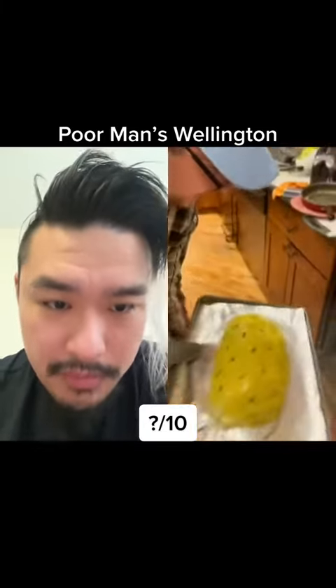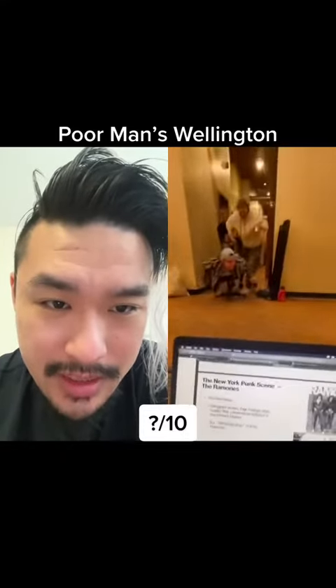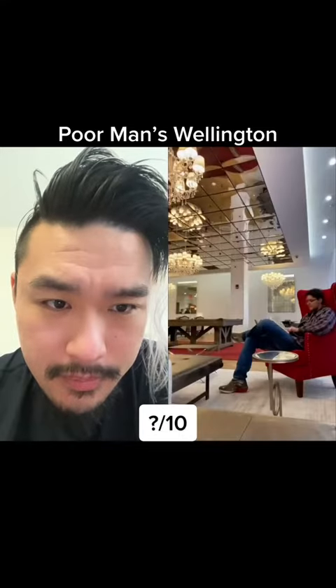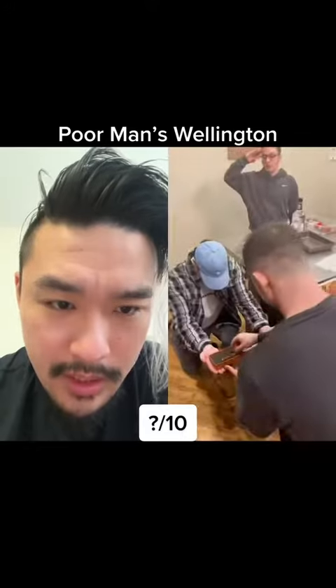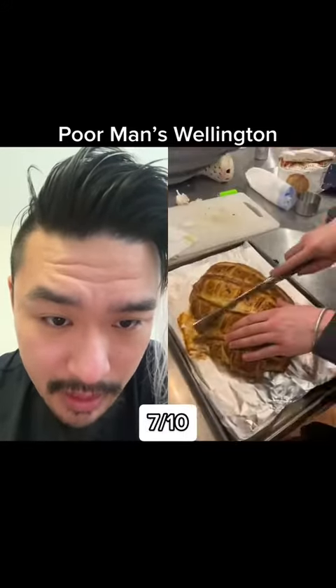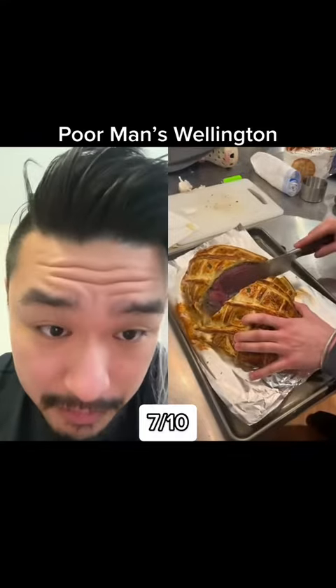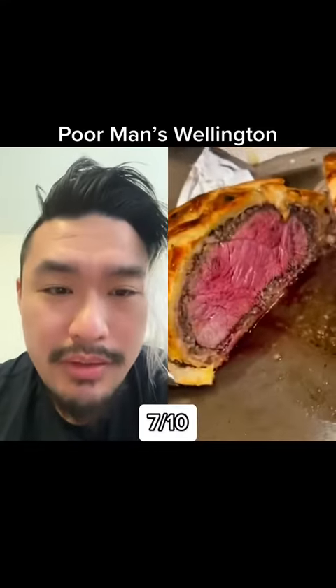Looking decent. Not bad — not bad for college people who are drinking. Good color, very nice color. I hope they rested it long enough. I don't think they rested it. Almost — if only it was resting.